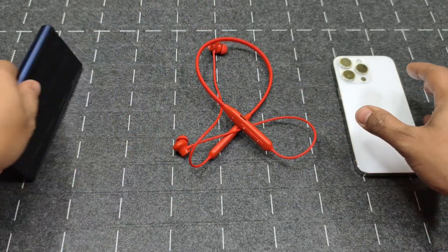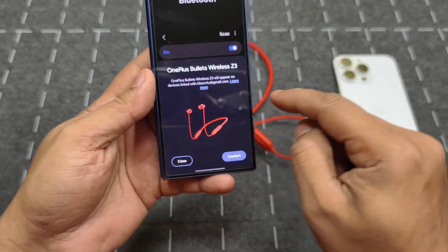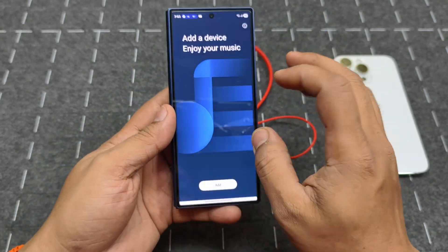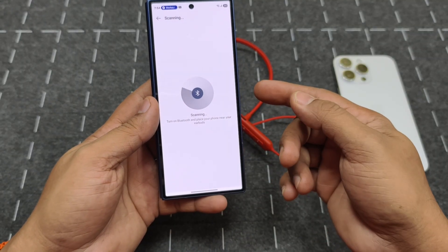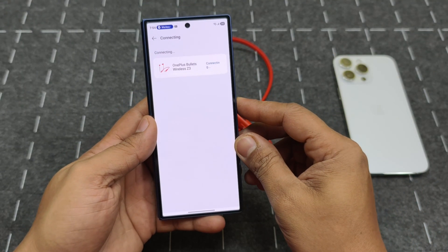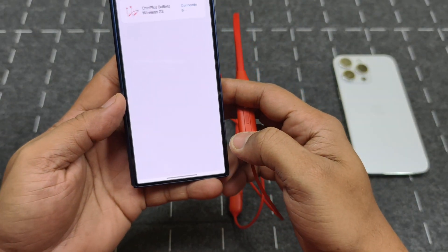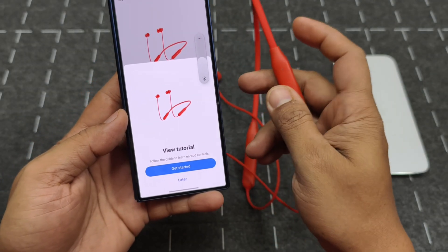If you have an Android device, you can just open it and it will automatically connect because it has fast pairing. I'll use the Hey Melody software instead — I'll go into the app, it will automatically find the device, I'll connect it, it asks for pairing permission, I hit pair, and it's done. That's how easy it is to pair.